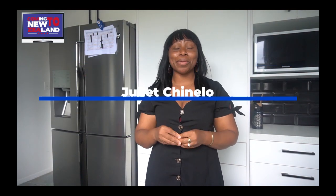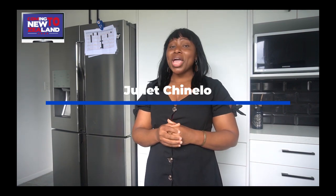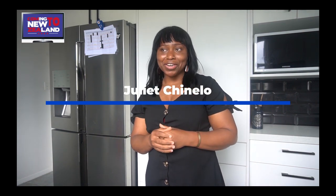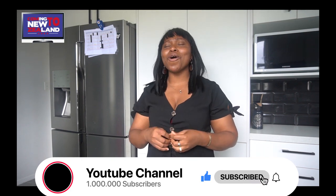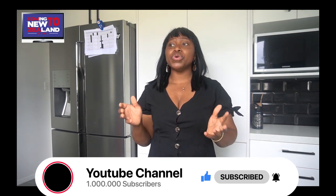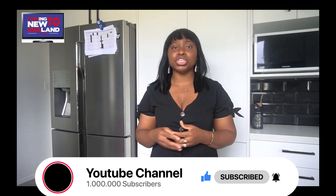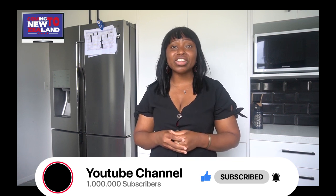You're one and only out and about lady here in New Zealand, Juliet Chinello. Welcome back to my YouTube channel. If it is your first time stopping by, please endeavor to subscribe, give me a thumbs up, drop your beautiful comment. All this will please my spirit to share more so that a lot of you would have first-hand information on what living, working, and studying here in New Zealand is all about.